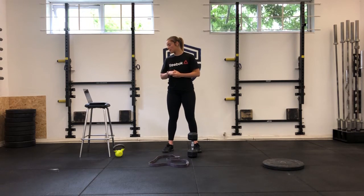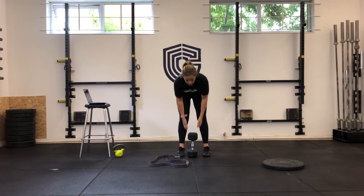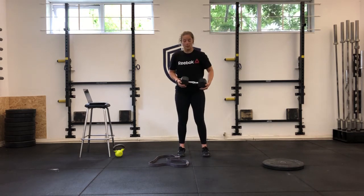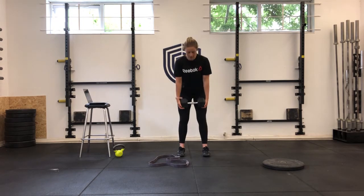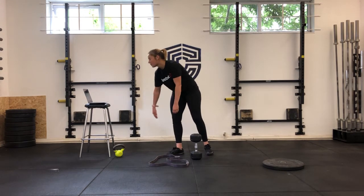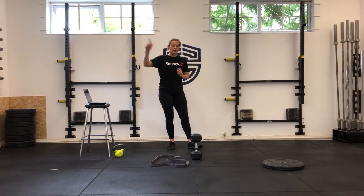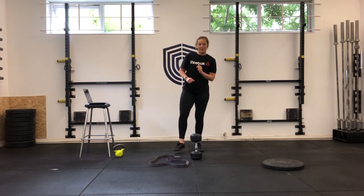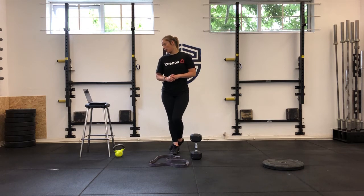Our next eight-minute EMOM is going to be 10 deadlifts — dumbbell, kettlebell, or barbell if you have one at home. With the dumbbell I'll go hips back and get my 10 deadlifts in, then straight into a 100-metre run. If you're at the gym and outside with us, we're going to run that road — it's not in great condition but at the 100-metre mark we're okay.